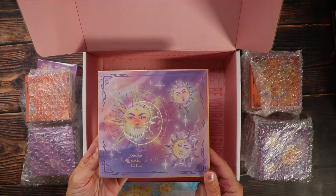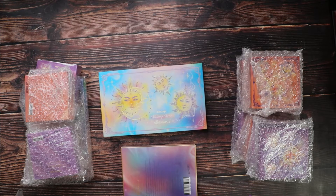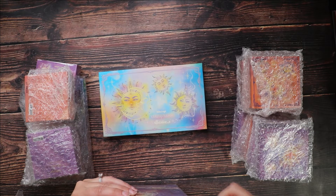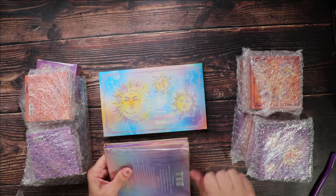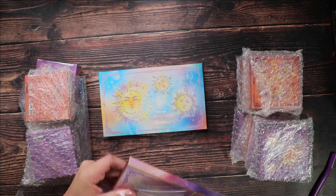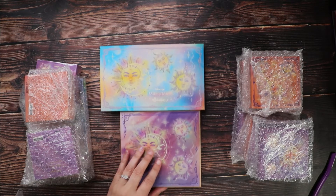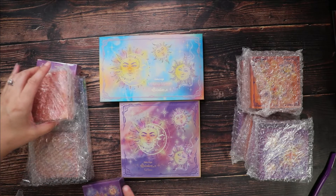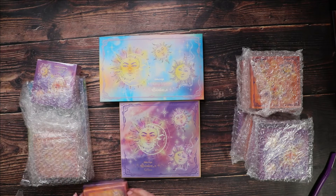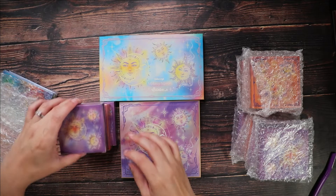This entire collection retails for $310 US on the Odenseye website. It is currently sold out, as is the eyeshadow palette, although it does say the eyeshadow palette will be restocking. In the collection there is the eyeshadow palette, six blushes, six highlighters, a set of 15 gel eyeliners, and also a little mirror.